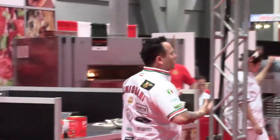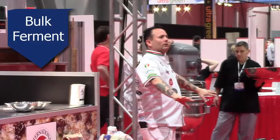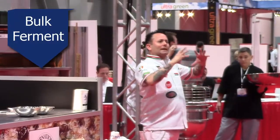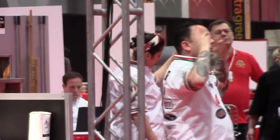If I need to do something to make my dough a little better, that's the bulk ferment. You degas that dough, it re-rises and gases up again — you'll have more flavor out of that dough. So when you hear bulk ferment, that's what it is.